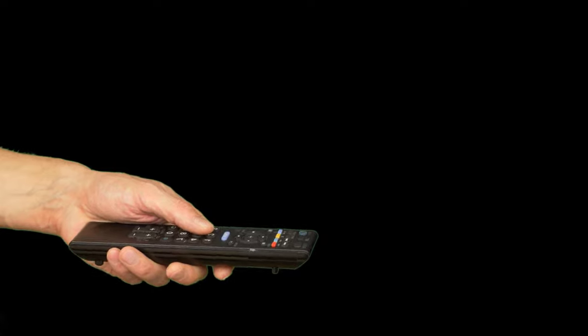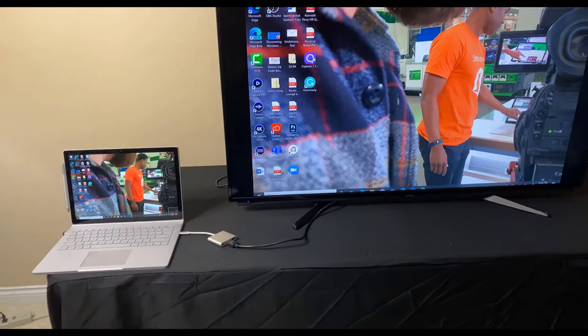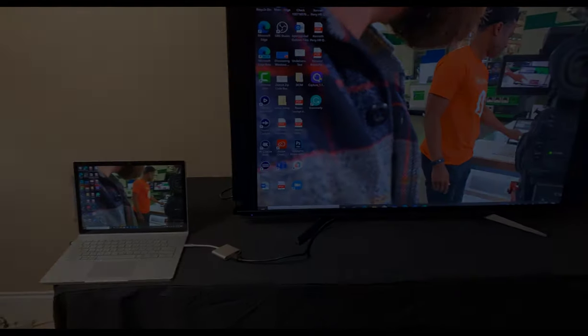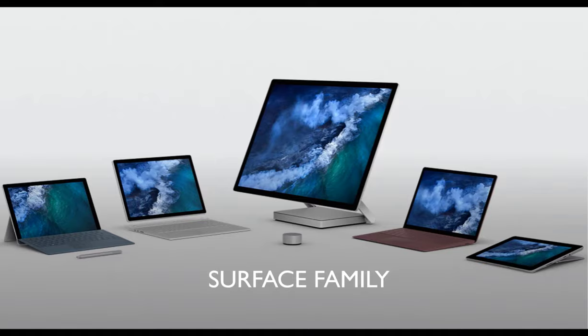Now locate the source button on the TV remote and select the correct HDMI port to connect your TV to the Surface. And there you have it — it's connected! All the latest Surface family devices have USB-C ports.